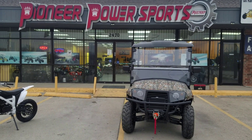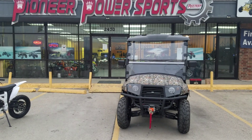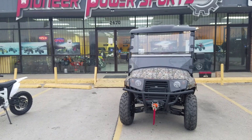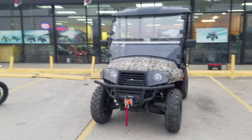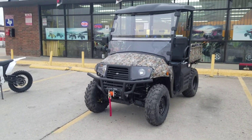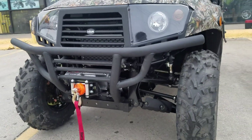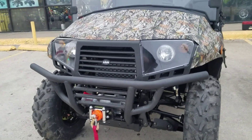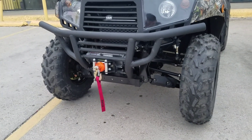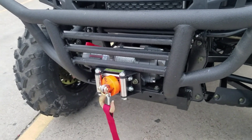This video is sponsored by Pioneer Power Sport of Grand Prairie, Texas. Today we have a 400cc Heisen, a 4x4 side-by-side for adults to drive around your farm or off-road. It has a heavy-duty suspension — front independent suspension and back independent suspension — so you don't really have to worry about going on hills or anything like that. It has a winch already installed.